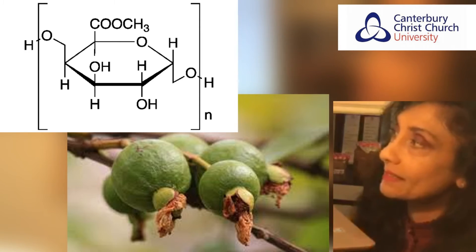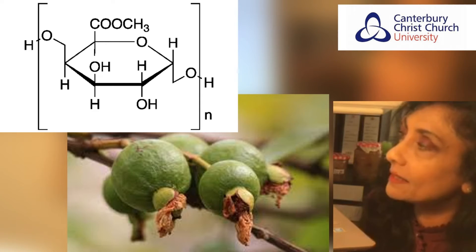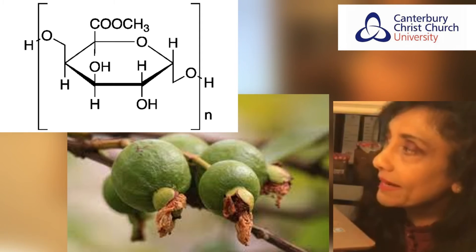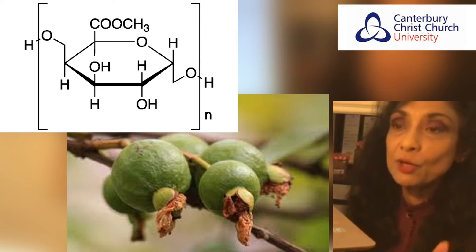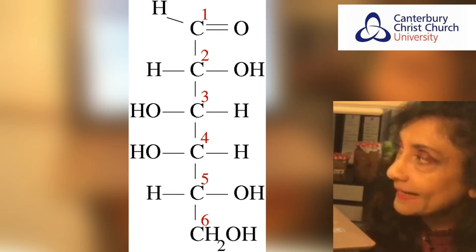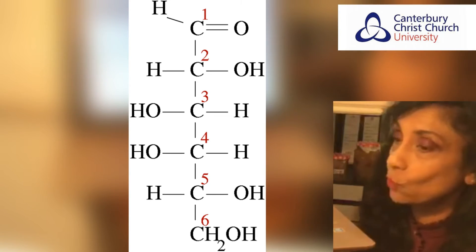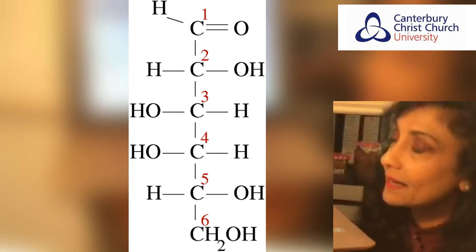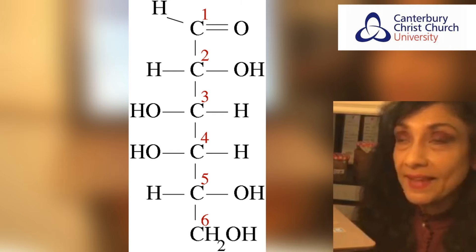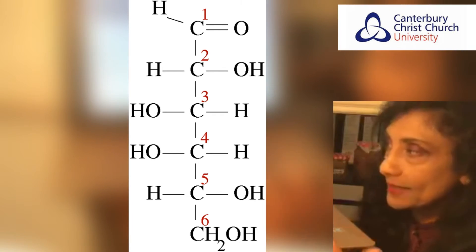Pectin is a structural acidic heteropolysaccharide. The sugar in pectin — galacturonic acid — is derived from the monomer galactose. The quality of your jam or jelly depends largely on the internal gel strength formed by the pectin, and the bonds that play the most important part in that gelling process are hydrogen bonds and hydrophobic forces. Large numbers of hydrogen bonds between pectin molecules stabilise the gel structure.